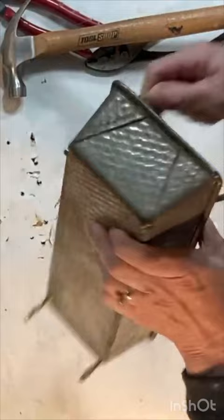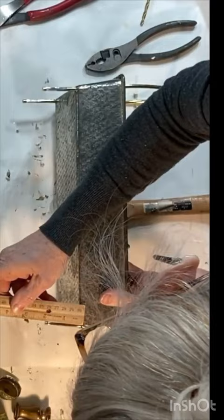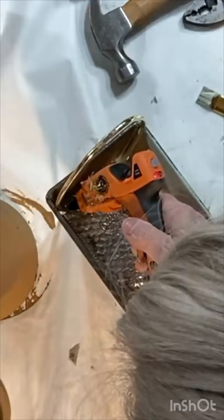Insert the legs of your harps through the holes and use a ruler to adjust the height of each leg. Fill in around all four holes with hot glue to make sure that the legs stay put.